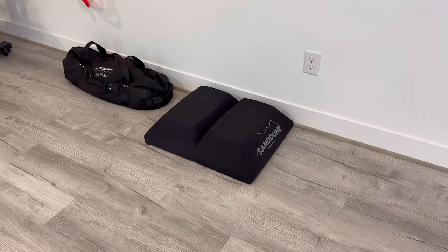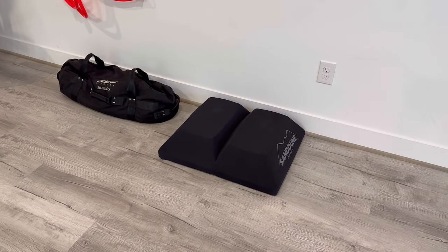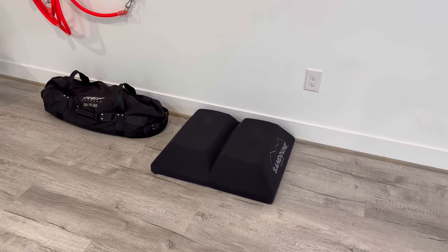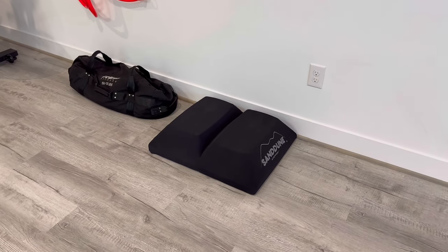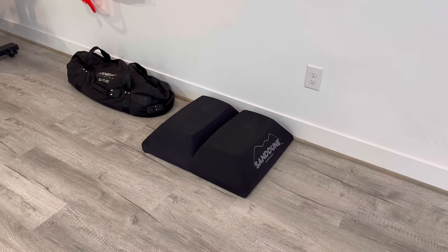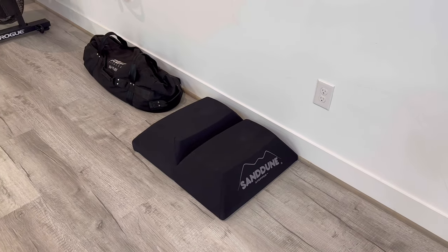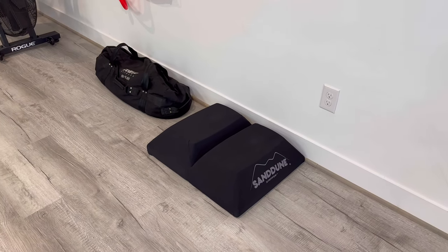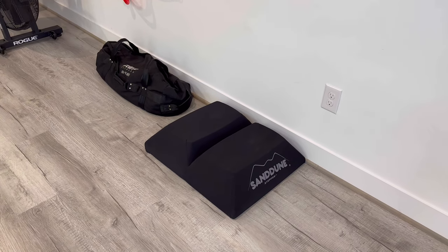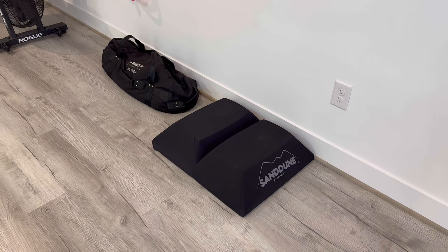The final thing I picked up just in the last week is the Sand Dune Stepper. I've been dealing with some nagging injuries on and off, and Jason at Surplus Strength — who's been a really good friend to me — recommended it as a way to strengthen my core and incorporate into my training. I've gotten a couple of sessions in with it and it definitely lives up to the hype. It's not a necessity and it's not super cheap, but if you utilize it and get benefits from it, it's definitely worth the price.